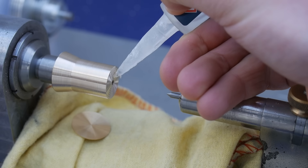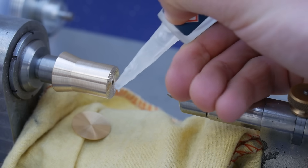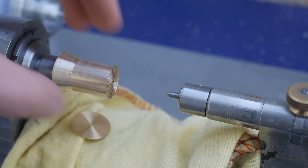Super glue is applied to the arbor. Because I machine the face in situ I know it is accurate. I left the blank oversized so I'm not concerned about concentricity as I glue it in place.